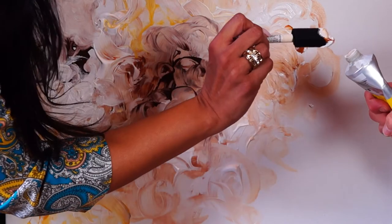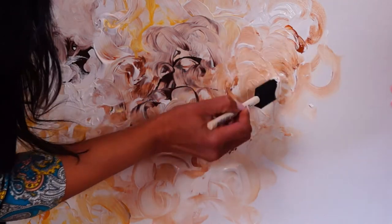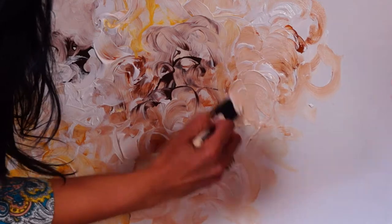So Laura, for someone like me who would love to jump in and start her own artwork, who doesn't have a lot of time and doesn't have a lot of experience, where would I start? What advice would you give me?